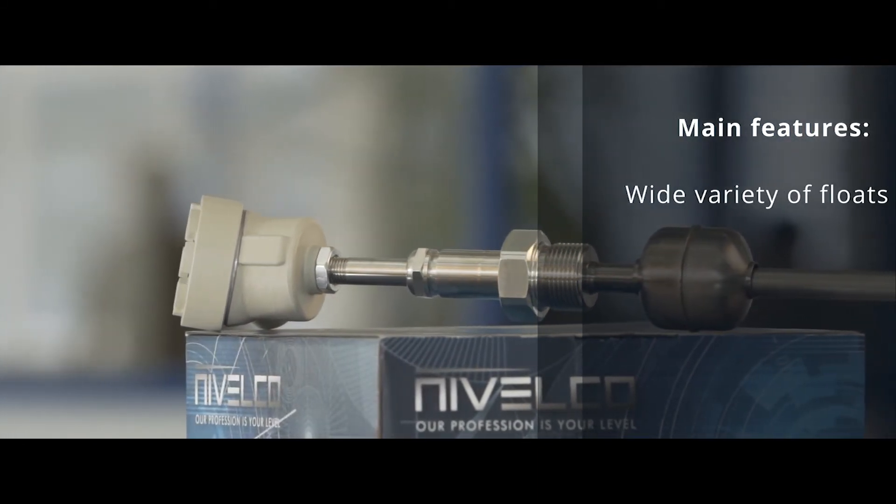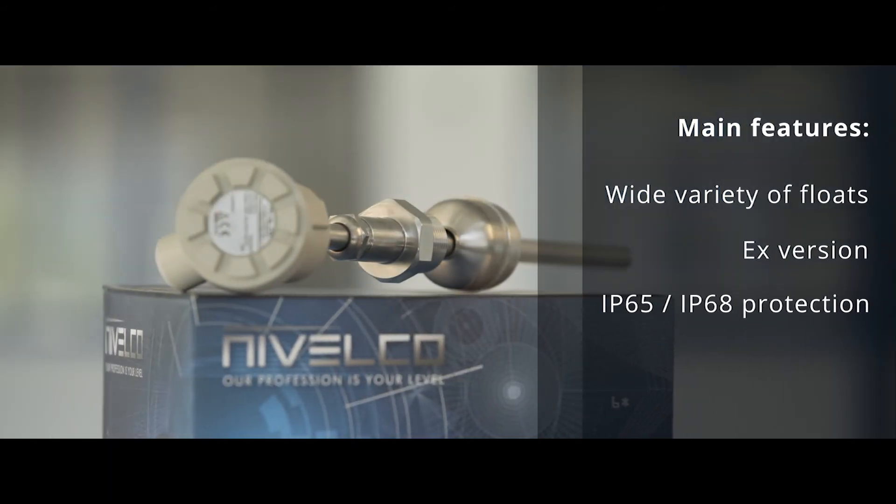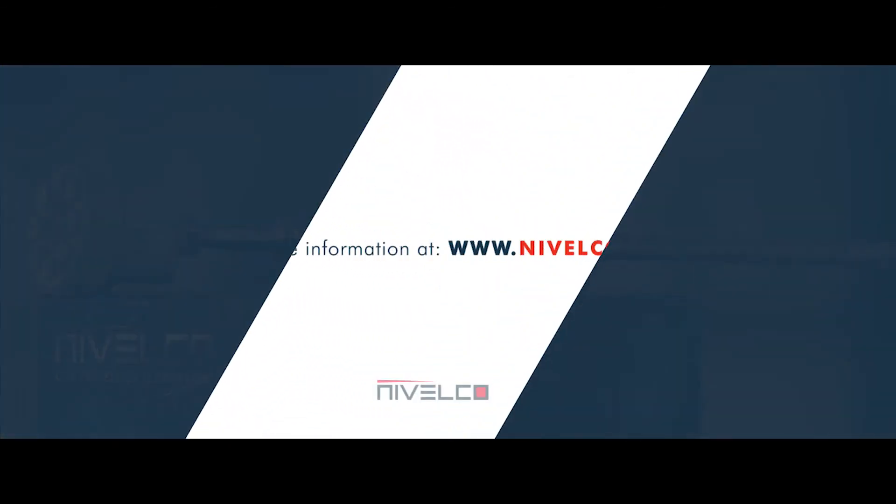Wide variety of floats. Hex version. IP65 and IP68 protection. For more information, visit our website.